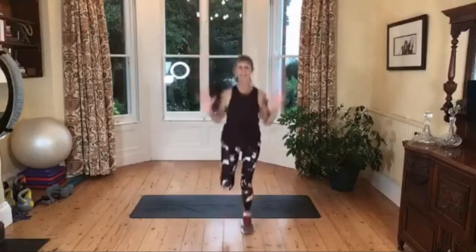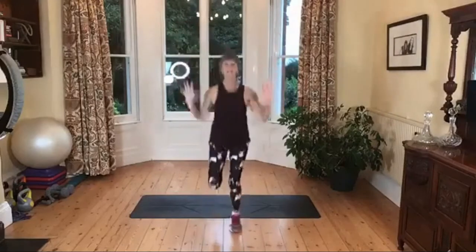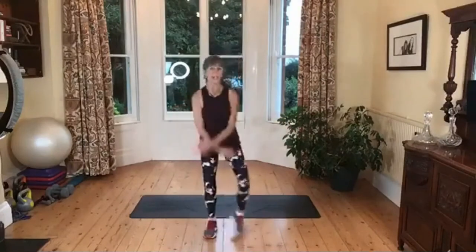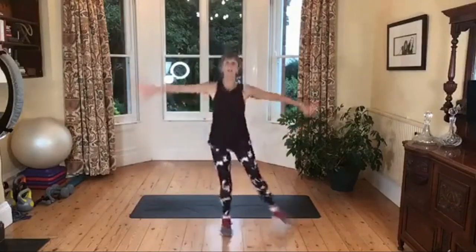Remember, little chunks of interval work like this really help the body to release the fat stores from the fat cells. Remember the low impact option? Look like this. Change the arms, yes, but if you can, you're up with a pendulum with impact.